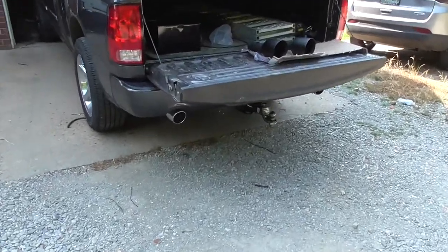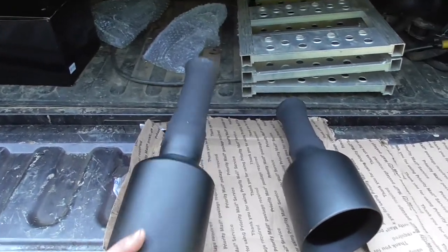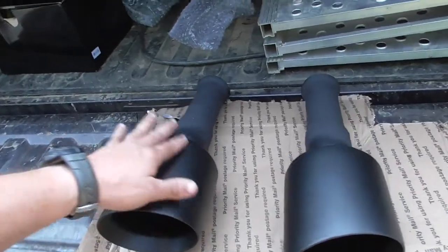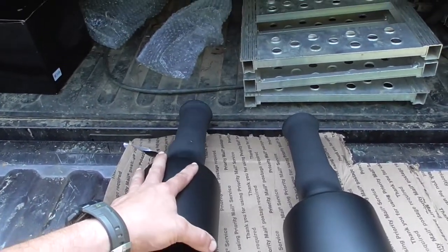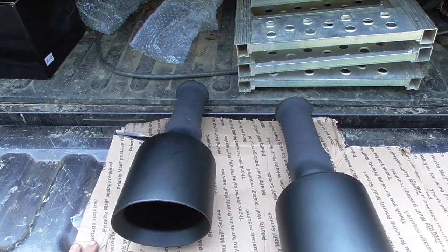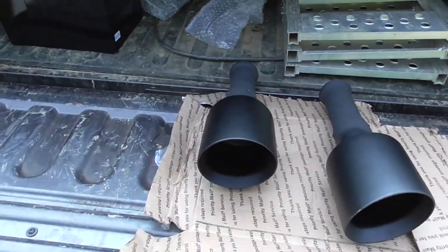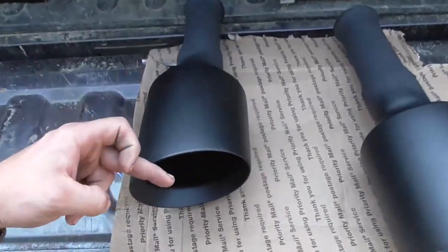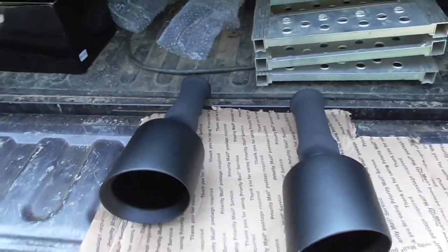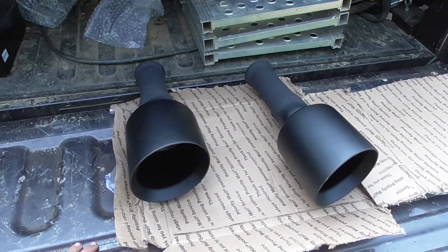Now it's time to put the tips on — a popular upgrade: the 5-inch direct bolt-on tips. These are not the name brand ones because they were all sold out. The Corsa and Carvane or something also make bolt-on tips, but they were all sold out. These were in stock, so I went ahead and got the Noam M1s. It's still stainless under the powder coat from here to the weld, and then mild steel — or aluminized steel — from there back. But I'm not too worried about it.